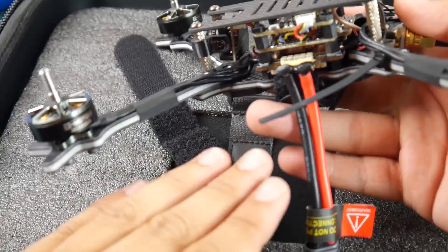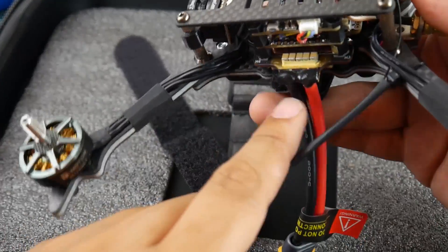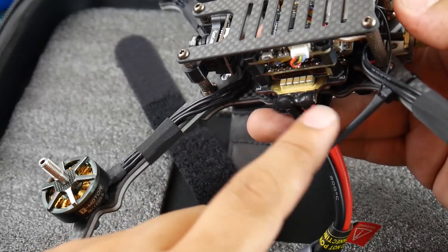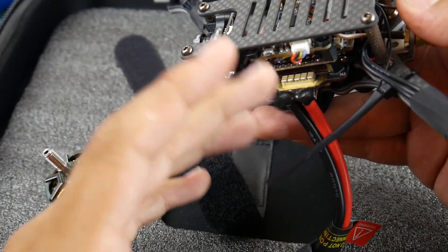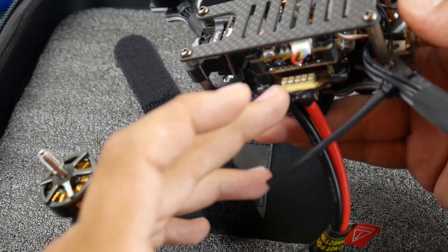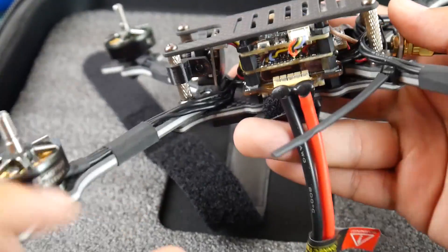A couple of things I might change: make the capacitor smaller — maybe half-sized — because it can introduce noise into the system. I like that they put liquid tape on it, which will reduce the chance of shorting it out. I've never seen that before — actually never even thought about it — so that's really awesome.